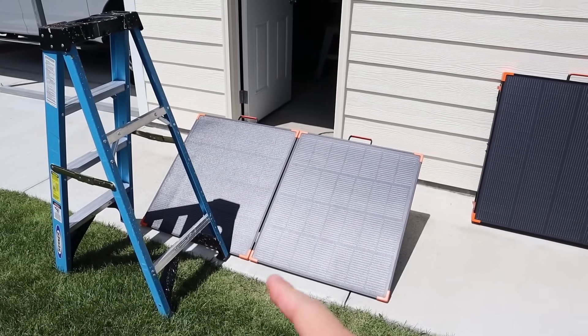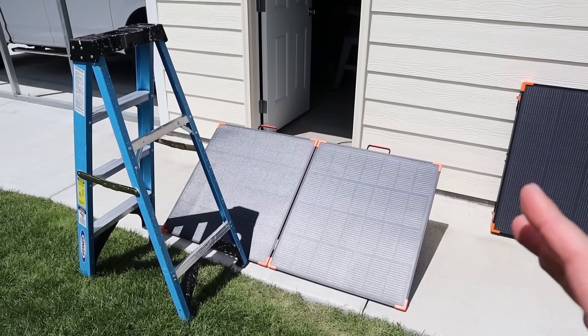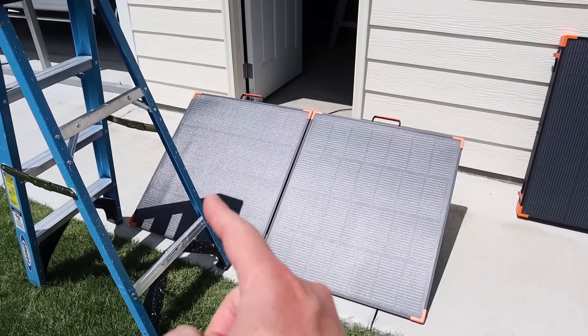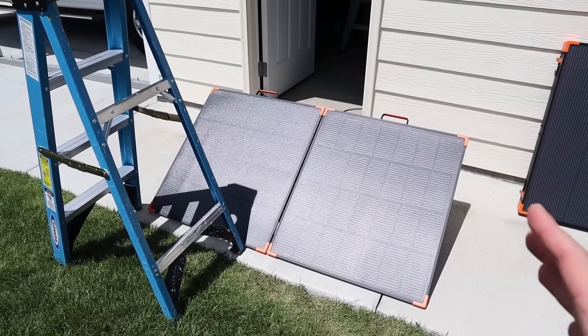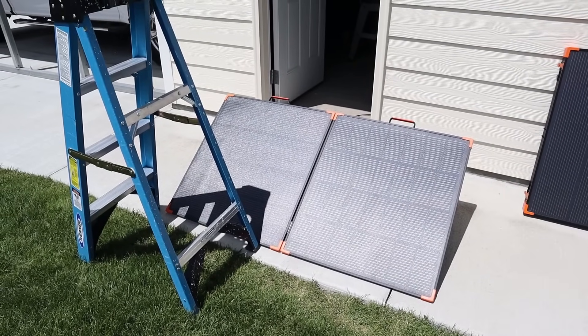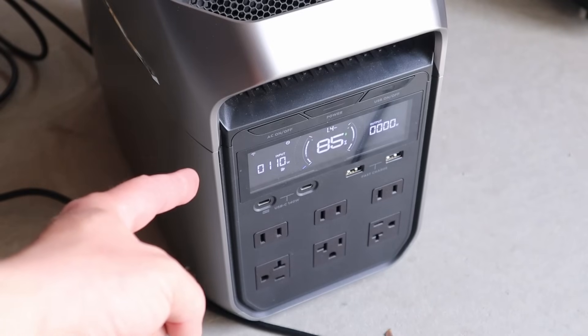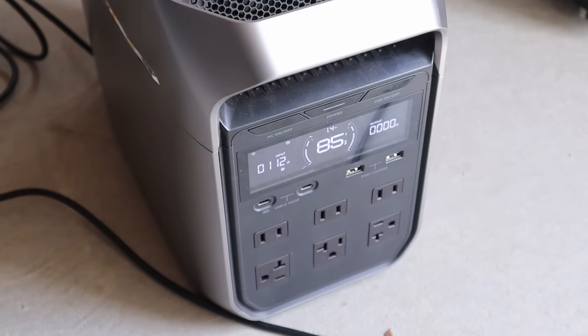I also like to test for partial shading just to see how the two panels are wired together — I'm guessing they're wired in parallel. I'm shading one half, so let's see if we lose all the output or only half of it. With shading on half of the solar panel, we're still getting a little bit more than half the output — from 170 watts down to about 112 watts. This does perform really well in partial shading.